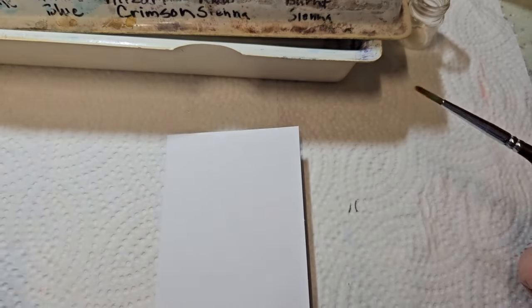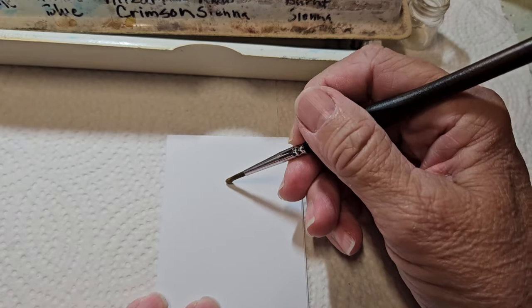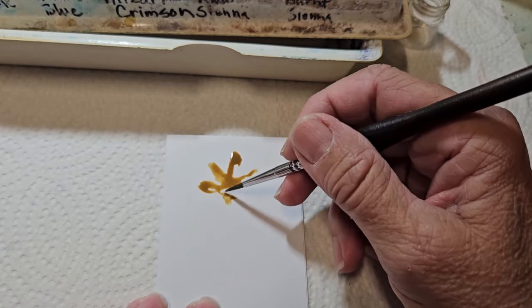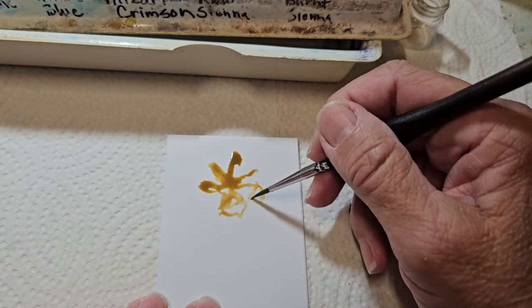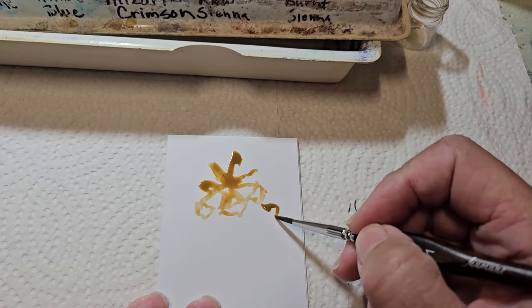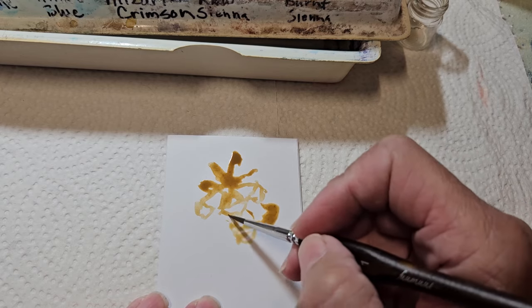The first one I'm going to do is a pine cone. I'm using raw sienna, and I like to work pretty fast. I'm just making parts of the pine cone. Afterwards I'll add some color and some other darkness in there, and we're just going to work our way down the pine cone. I've found that the faster I go, the better I like it.